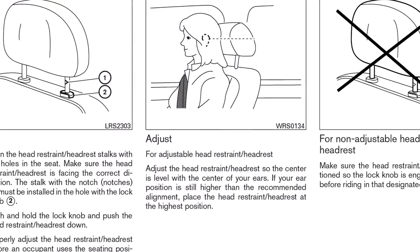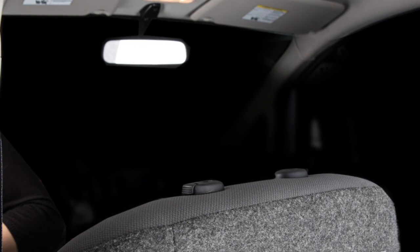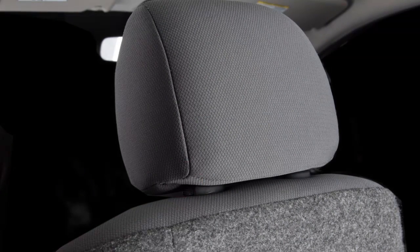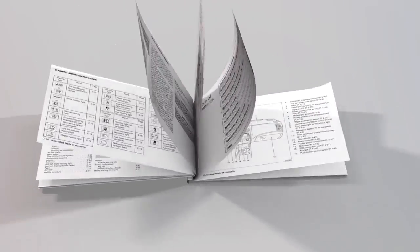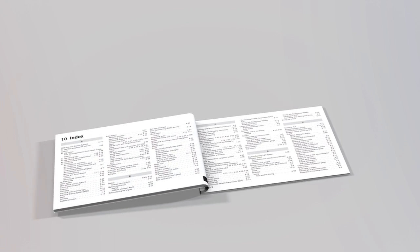Please see your owner's manual for further details. If the head restraint and or headrest has been removed, ensure that it is reinstalled and locked in place before riding in that designated seating position. Please see your owner's manual for important safety information, system limitations, and additional operating information.